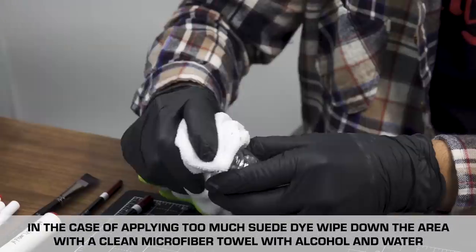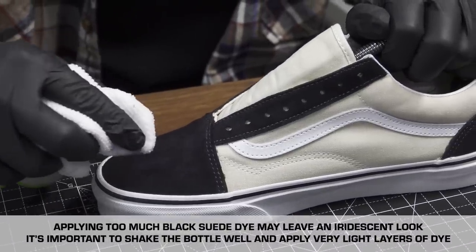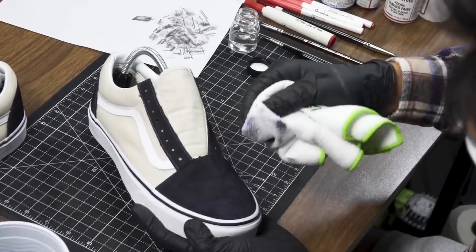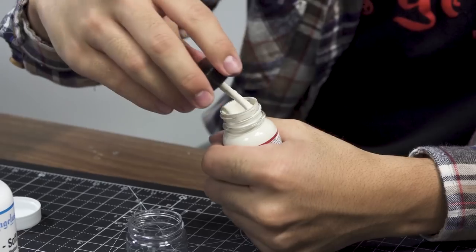Once you've gone over the suede it's important to remember to get rid of the excess dye with some rubbing alcohol. To paint the canvas material on these shoes we're going to be using a 50-50 ratio of too soft and cream.